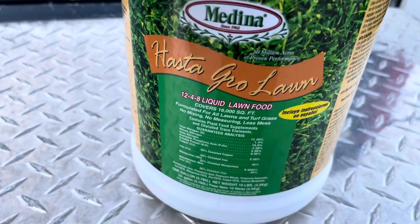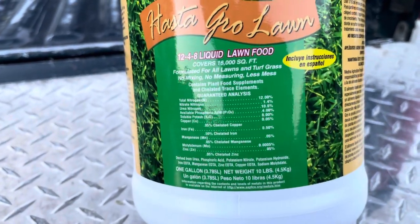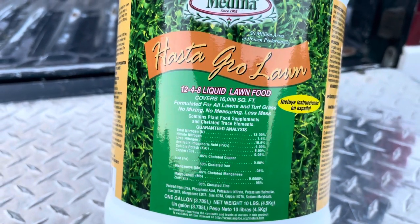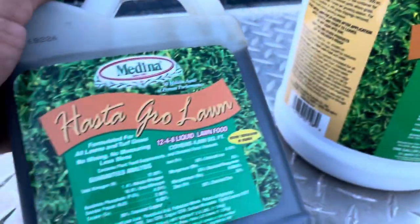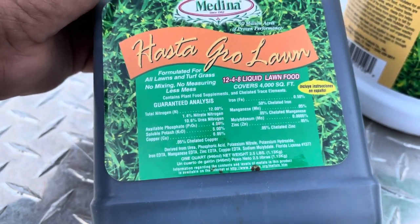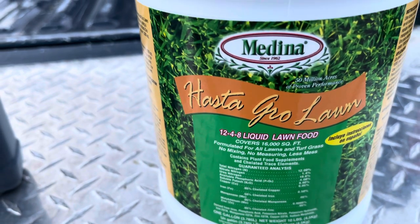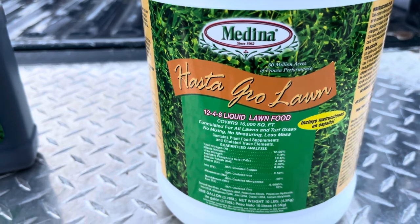Go out, find this stuff, and let me know what your thoughts are on this product. If you use this, comment down below what you like and what you don't like about it. If you have some other products you use to make your yard the envy of your neighborhood, let me know, because I'm always learning and can use all the pointers I can get. Thanks for watching Everyday Guy Stuff — like and subscribe, I greatly appreciate it. Hope you guys have a great evening, take care.